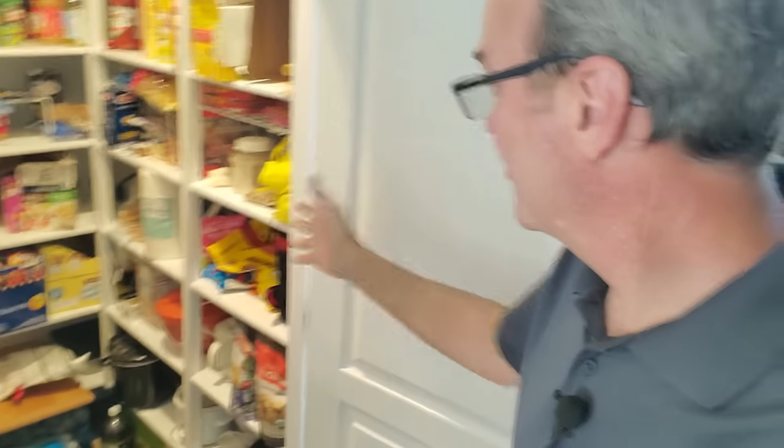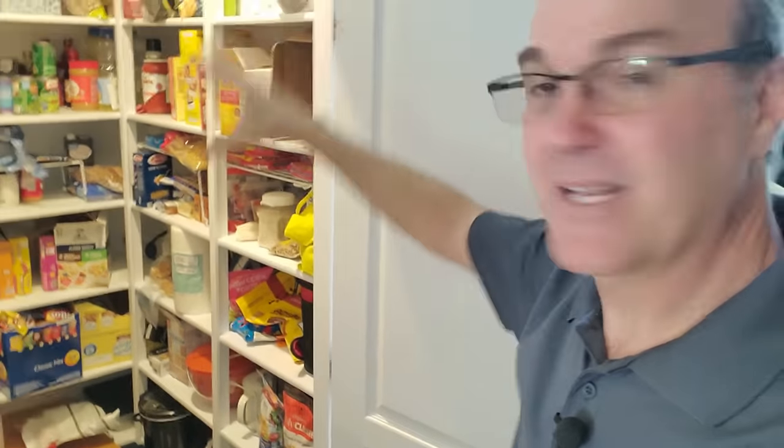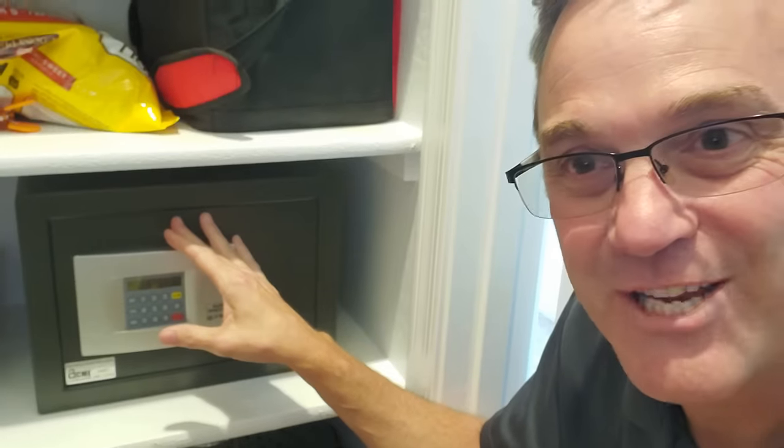If your pantry door opens outward like this one, you're not totally lost — there's still lots of stuff in a pantry you can conceal a safe with. The size of safe you can fit will depend on your shelving configuration, but you can normally fit a decent-sized small safe in the pantry. Stick a couple of things in front of it to keep it hidden from prying eyes and any smash-and-grab burglar.